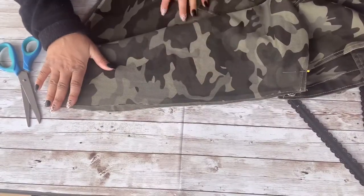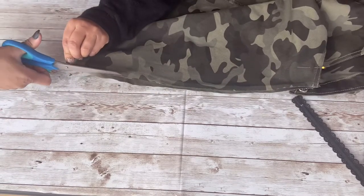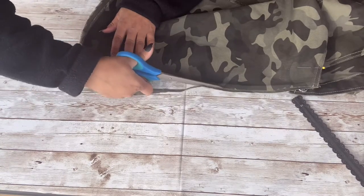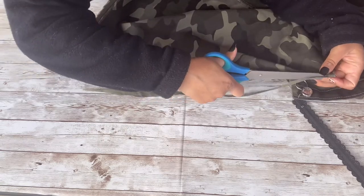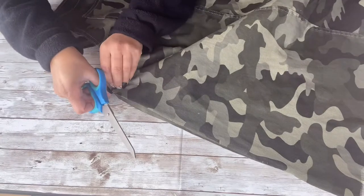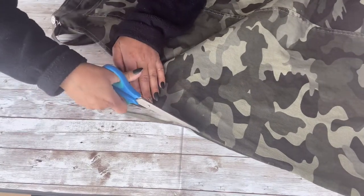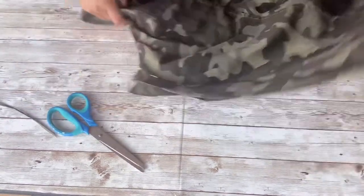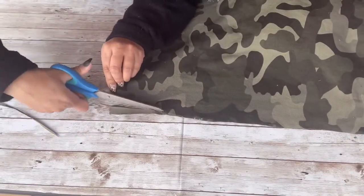I've cut both side seams off, so now I'm going to line them up the best I can. As you can see, it's off — everything is always off every single time I cut, even when I try to even it. But as long as it's close enough, it works. I'm going to even out both sides and then flip each side to trim off the excess that's clearly off there too.